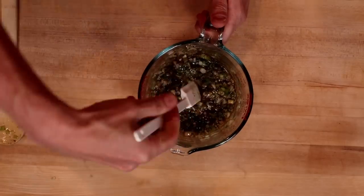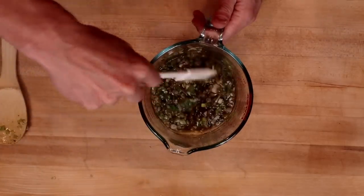Stir together, and then while this cools off, I'm going to make a steak to put it on.